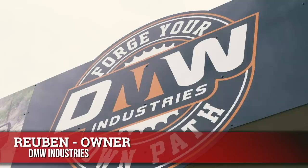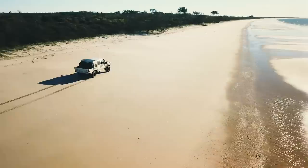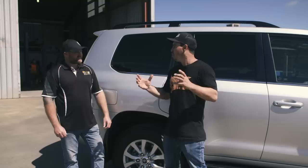Who better to give insight about why you'd want to chop a 200 series in half than Ruben, the owner of DMW. A 79 series is a fantastic vehicle — I've owned one for about six years and I've done just about every mod you can do to it. Now if you were to get a 79 series and try to spec it up to the level of a 200 series, it's going to set you back probably 70 or $80,000 — probably more than the price of the vehicle itself.